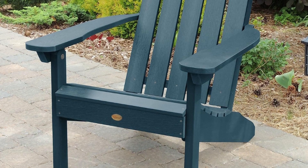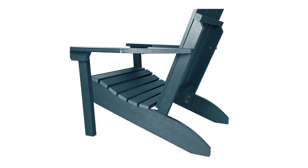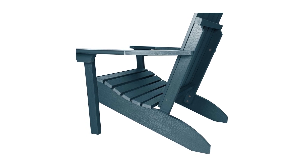Number 2: No sanding, staining, or painting — yet it looks like real wood.